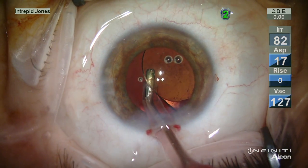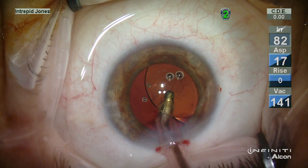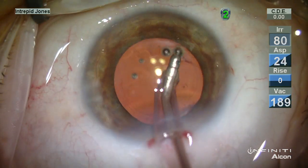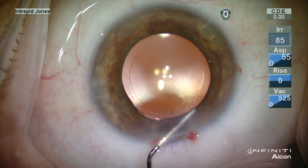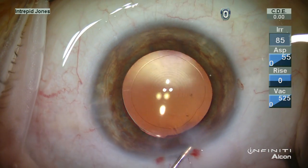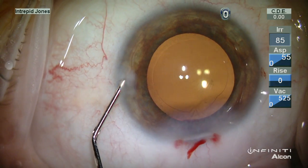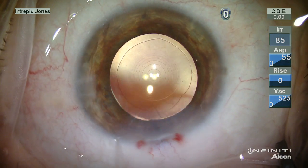The viscoelastic is removed from the capsular bag first. The optic is then seated into the capsular bag, and the anterior segment has its viscoelastic evacuated, including from the undersurface of the cornea. It's helpful to hydrate and flush into the angle to ensure that the least amount of retained viscoelastic remains. Corneal wounds are hydrated, and the case is concluded.